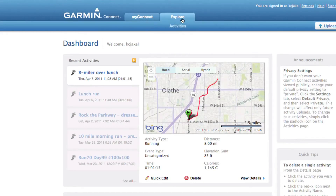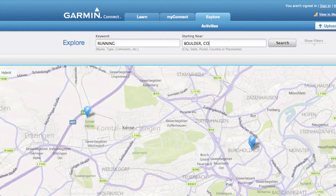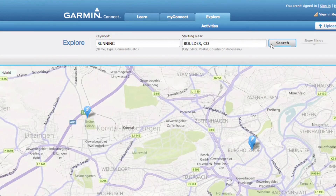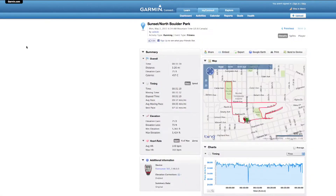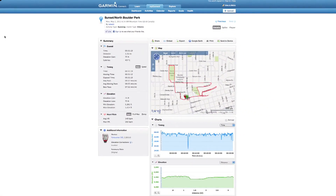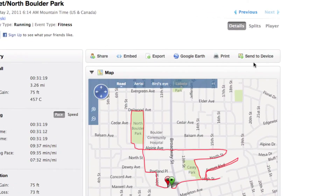Just go to the Explore tab and search by location or keyword. Use this resource to find new running or cycling routes. Click Send to Device to send the course to your 610 to use with the Virtual Racer feature. Using Garmin Connect to analyze, share, and explore can make your training more fun. And it's free, so sign up today.